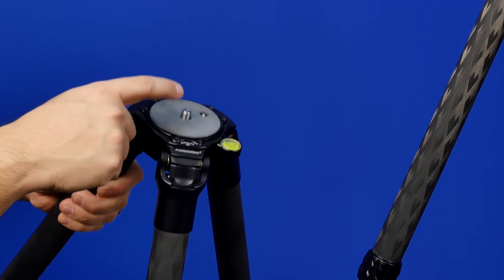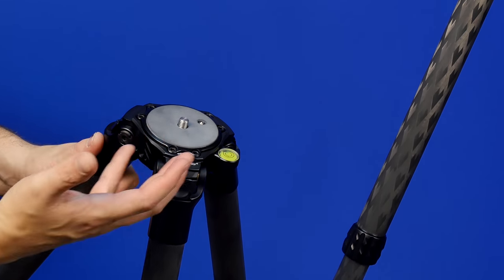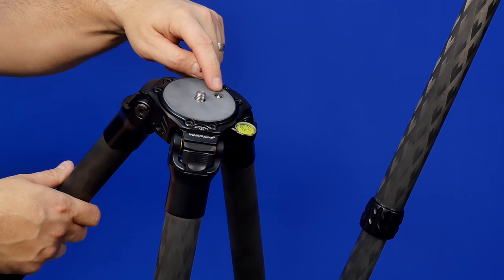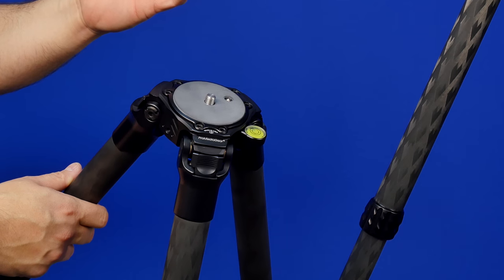Another feature on top is a 3816 standard screw, so you can mount anything from ball heads, gimbals, and other accessories, with a nice pointy set screw that you can tighten up from underneath to keep it from going anywhere.